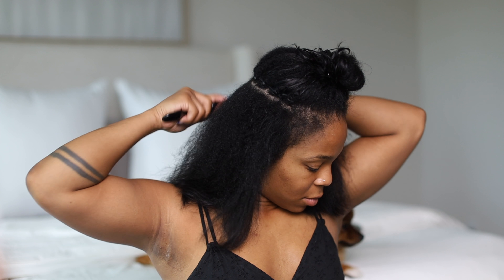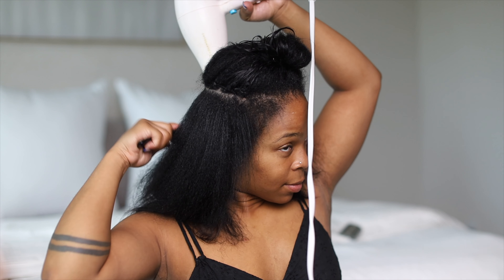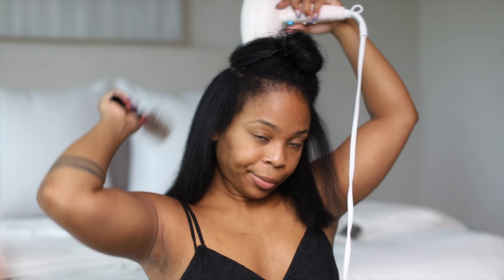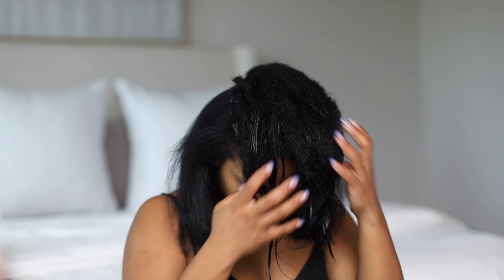Honestly, wash days with micro links are the worst — they take the most time. You have to make sure the weave is completely dry before you can flat iron it, and that's what really takes up most of the time. I started this video in the daytime and finished at night because your arms are going to burn.